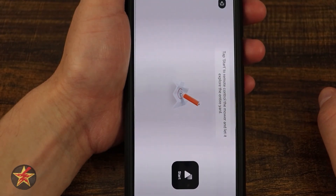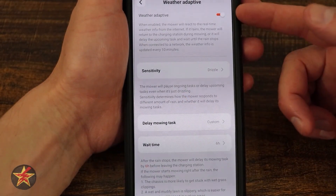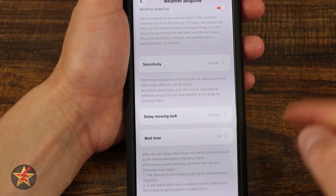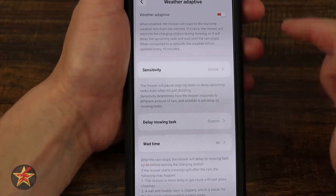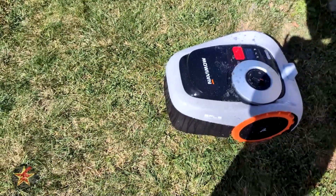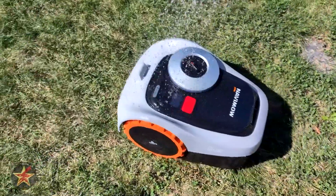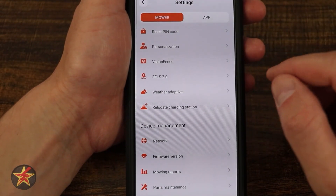There's also an antenna location finder to help you figure out the best place to put your antenna. Weather adaptive can be turned on and off, with sensitivity settings from drizzle up to moderate rain, and a configurable delay — I set mine to a custom six-hour wait. Here's the important thing: there are no rain sensors on the i-series Segway Navimo. It is based entirely on weather data for your area, not physical contact sensors. I was out there dumping buckets of water on my Navimo trying to trigger a rain delay, forgetting that it uses weather data — so this makes the weather delay hit or miss for actual usability.